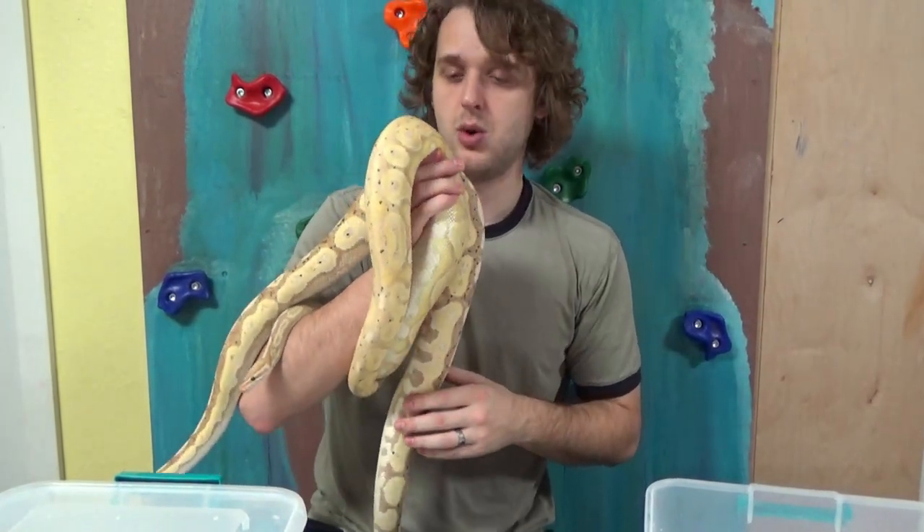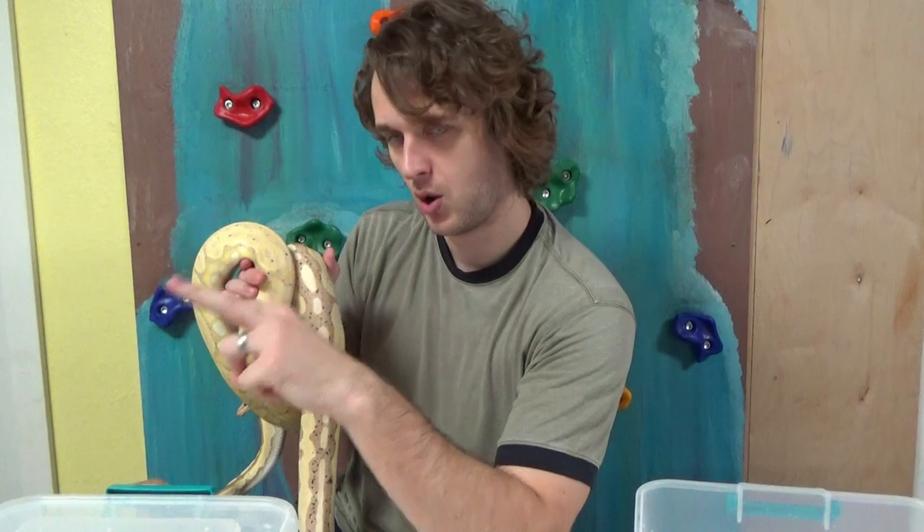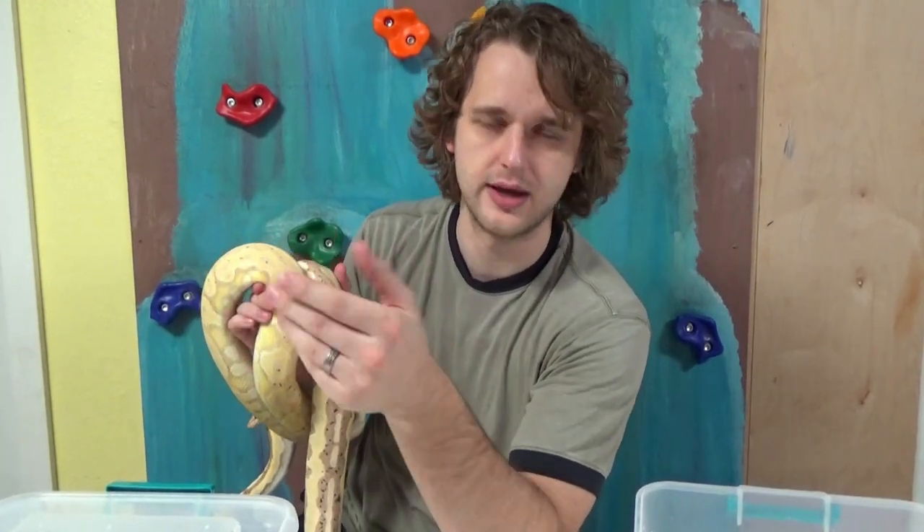Because both of those genes are on the same gene complex, if you have a gargoyle — a green pastel cinnamon — and you breed it to a normal, you cannot produce a green pastel cinnamon. It's only going to pass on one of those two alleles, so you're going to produce either green pastels or cinnamons. But the nice thing is you can't produce normals because it has to pass one of those on, just like any super — a super mojave will always pass on mojave but won't pass on super mojave to its offspring.